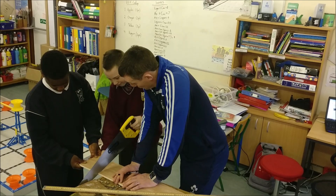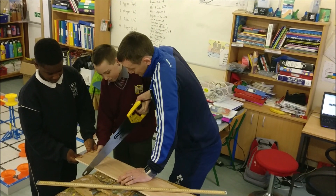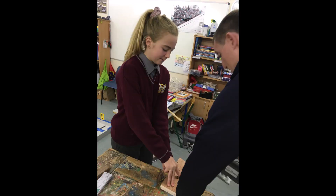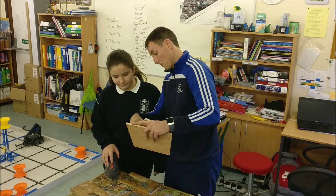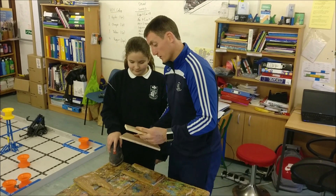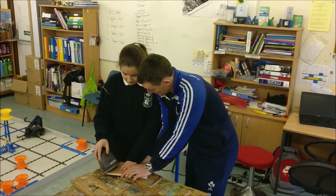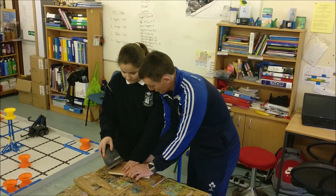We tried to use a saw to cut the wood first, but found this was very difficult even though the lines were straight. We decided to use a jigsaw, which was much easier to cut with, but the lines were quite jagged. To solve this issue, we used a palm sander to smooth the jagged lines, which helped the sides become more parallel for the roof to sit on.